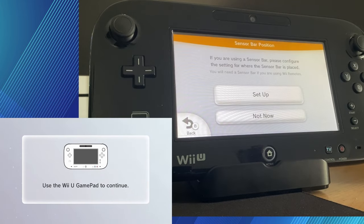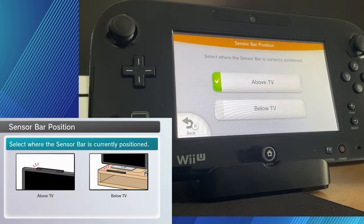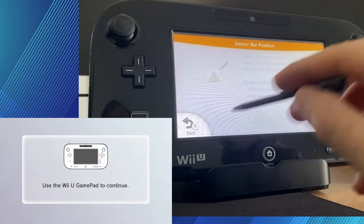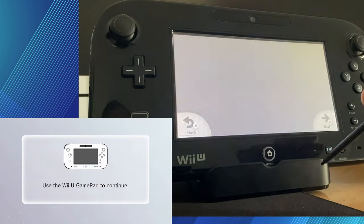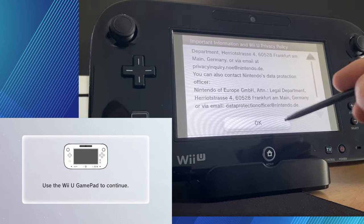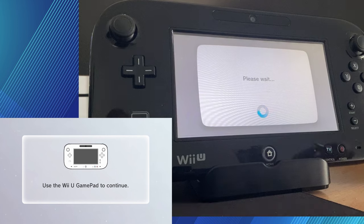Alright, next thing we're going to be doing is setting up the sensor bar. If you're playing Wii games, this is useful. Just select if it's above or below your TV. Just note as well, the Wii U GamePad actually has a sensor bar in it, so you can use that if you want, but it's probably more ideal to set up the physical sensor bar.